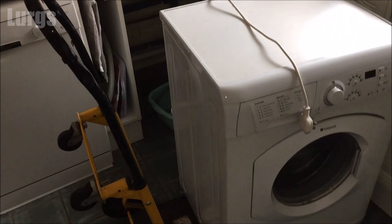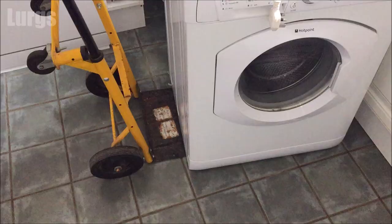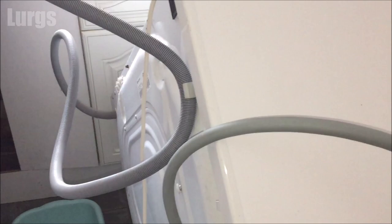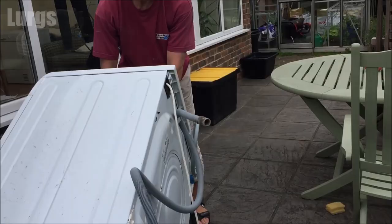So that's the cold water feed hose and the drainage hose removed, it's unplugged, and now we're ready to put it on the trolley. If you're taking this washing machine to a new property, in an ideal world you would put the transportation bolts back in — this basically stops the drum moving about. Not many people keep them, so just be a little bit careful and try not to bash it around too much. There should be some clips on the back where you can clip your hoses in while you're transporting it.